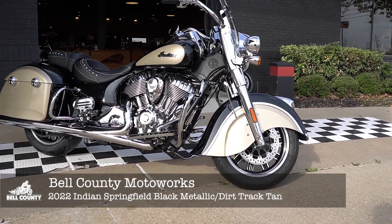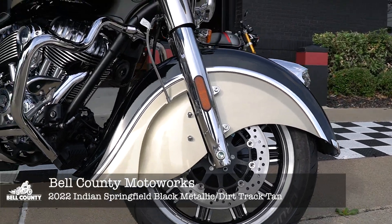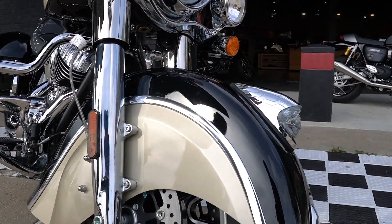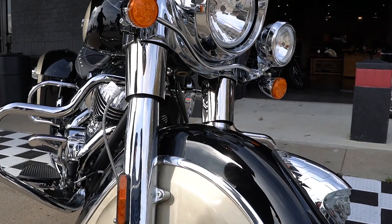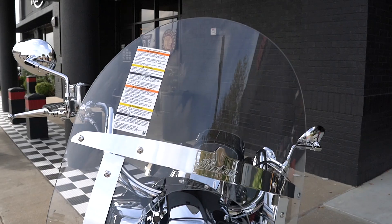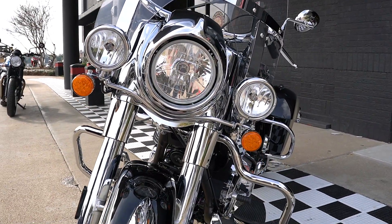It's an air-cooled bike — awesome jugs — brings it back to the Indian roots. I love the awesome skirted fenders, it is massive, and that's what makes Indian an Indian right there. I love the dirt track tan, how it blends in beautifully with the thunder black. The war bonnet is absolutely gorgeous and it pops out — and that does light up, ladies and gentlemen. Come around to the top — that is a detachable windshield.